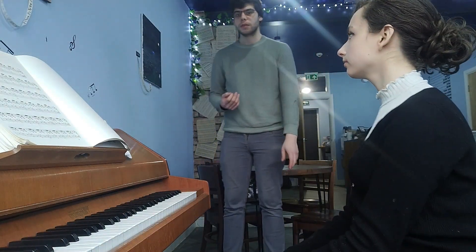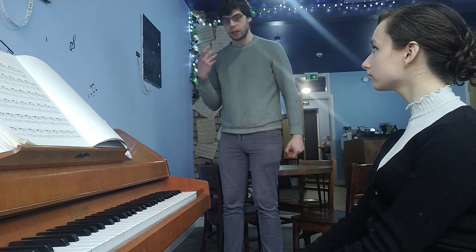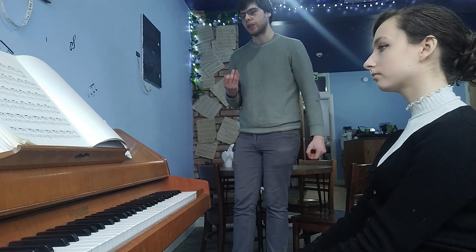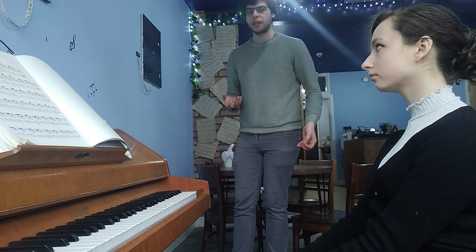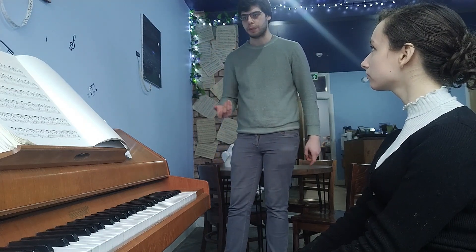Hello, I'm Daniel from Nocturne Cafe. As we're doing piano lessons here, what we were thinking is to give you guys a small taster, a small idea of how I teach. What I'd like to do today with Charlotte is go through a very famous J.S. Bach piece - the First Prelude in C Major.